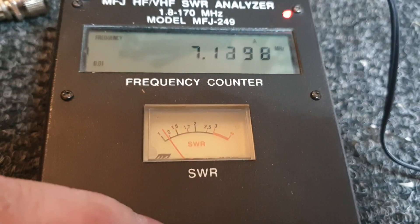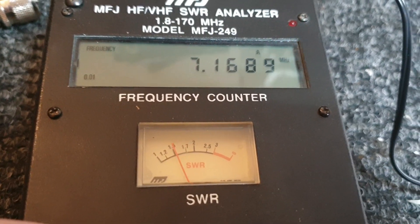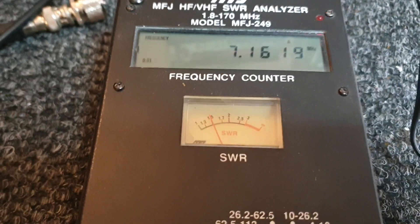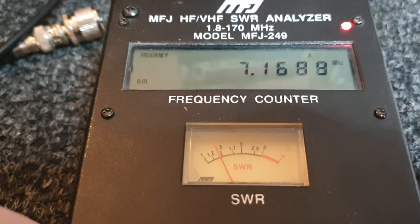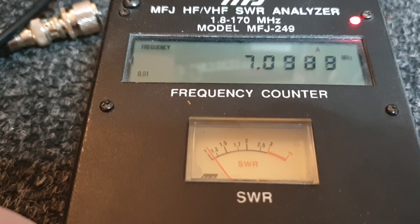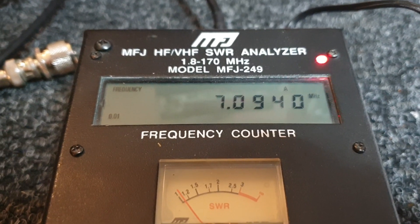So this is the 2-element 40m beam. It also gives you an idea of its bandwidth, which is actually good because with a little bit of adjustment of this beam, if I was putting it back up again, I would just change the adjustments ever so slightly so that my bottom point, which is sort of around 7.08-7.09, is actually around about 7.135.